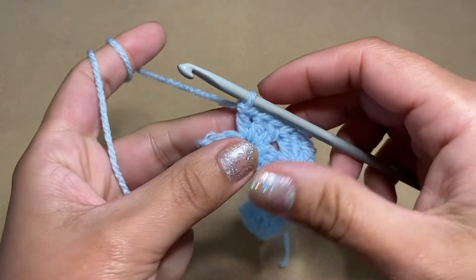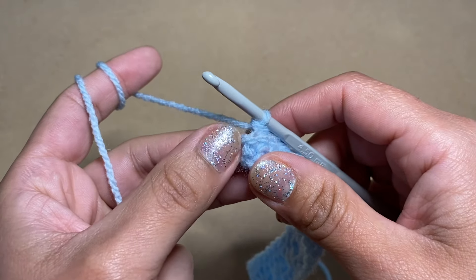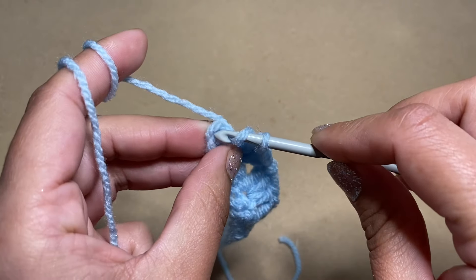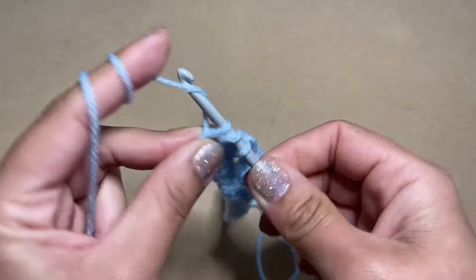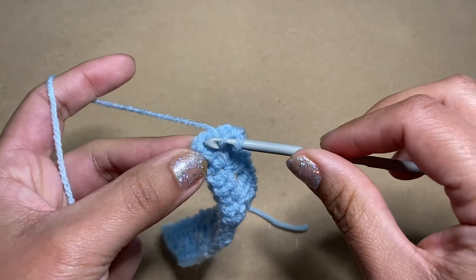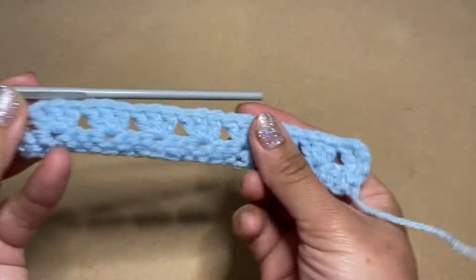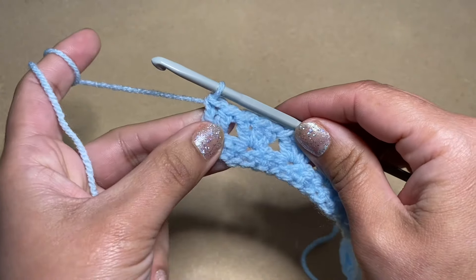At the end of row two you'll notice you have three stitches left — two stitches and the third one is your turning chain. This is where we're going to work two double crochets to finish this row off. Yarn over, slip your hook in the turning chain, yarn over, pull up a loop — three loops on your hook — yarn over, pull through the first two, yarn over, pull through the next two. Work another double crochet in the same stitch. This finishes our second row: two double crochets at the beginning and two double crochets at the end.